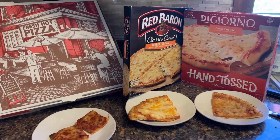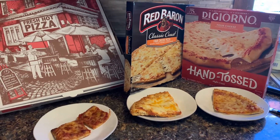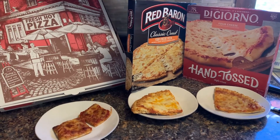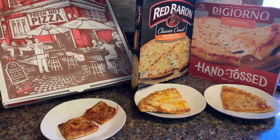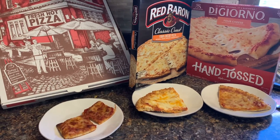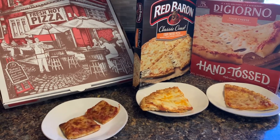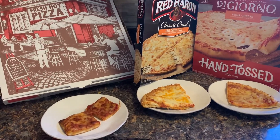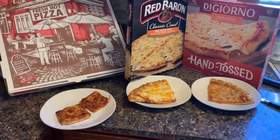Okay guys, welcome back. So these are the three pizzas we're trying right now — we got the DiGiorno, Red Baron, and local pizza place's pizza. We're going to compare the three of them right now. Just from the looks of it, you can see that the DiGiorno is a little thicker crust, a little fluffier, but the Red Baron's not far behind. Red Baron — if you look on the back of the package, it says it's not too thick, not too thin. So we'll check that out and try out the local pizza right now. Let's see which one's first — let's try the DiGiorno first.